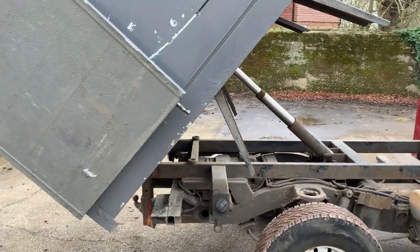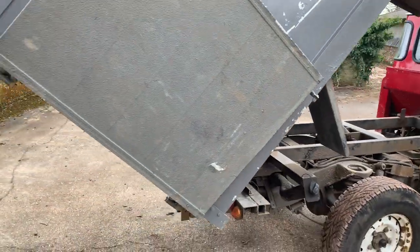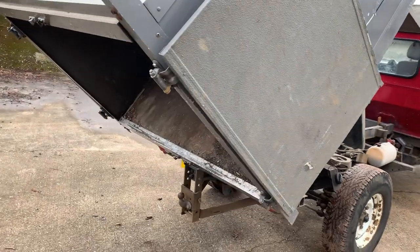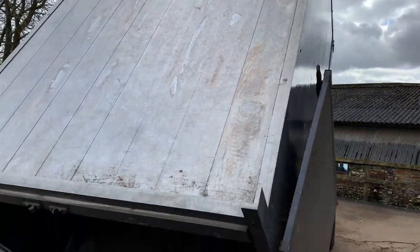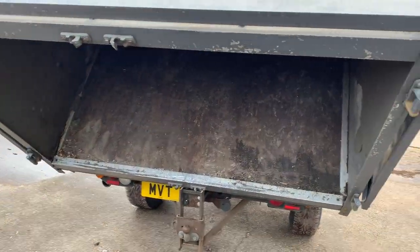The tipper itself has got twin rear doors, which you can see are tied back at the minute. It's also got a roof on it.